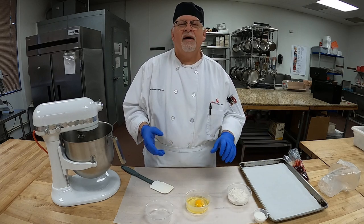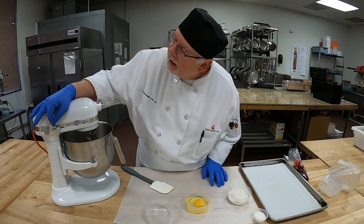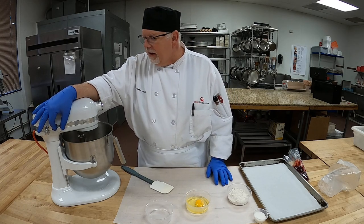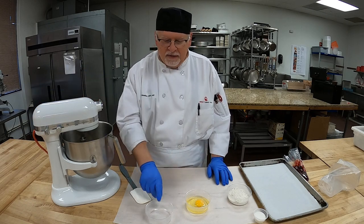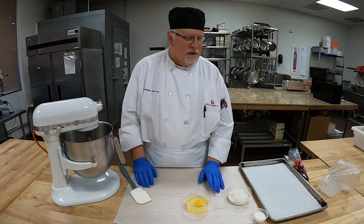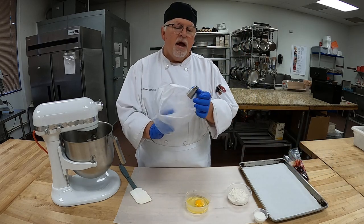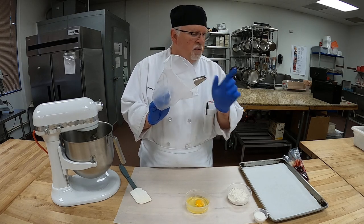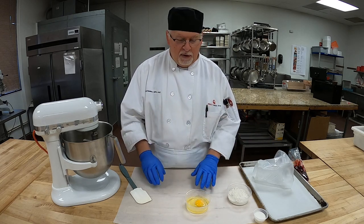We're going to make sure this creams up nice and light. I have it on four right now — let me turn it up to six, get a little bit of lightness in there at medium speed. Then we'll add our liquid, add our flour. If you have a number 8 or an A26 tip with a star kit, that's what we'll be using to pipe our cookies — bring that to class.